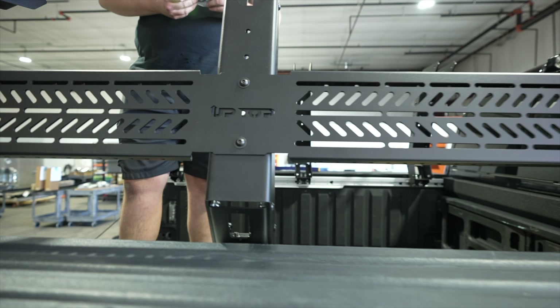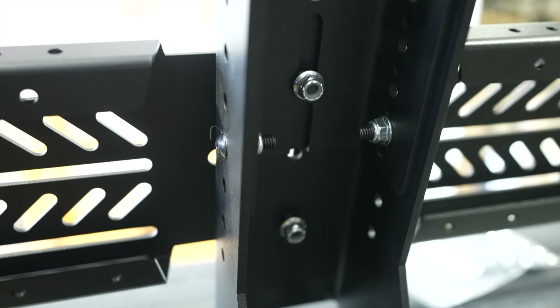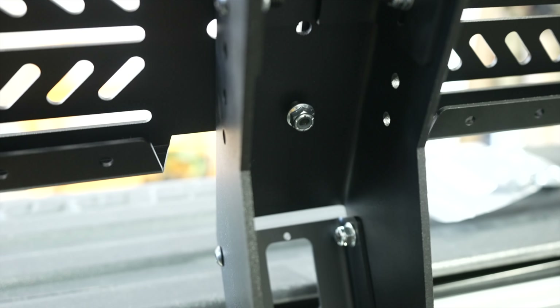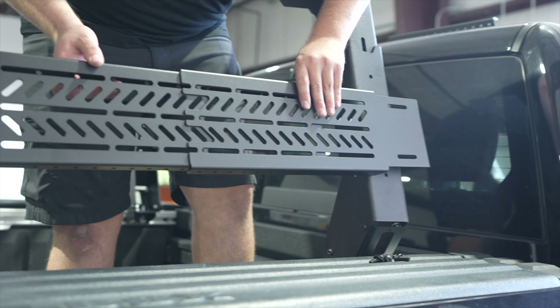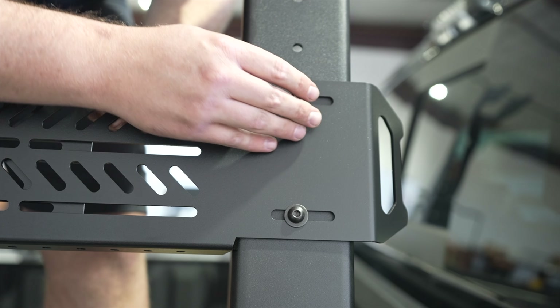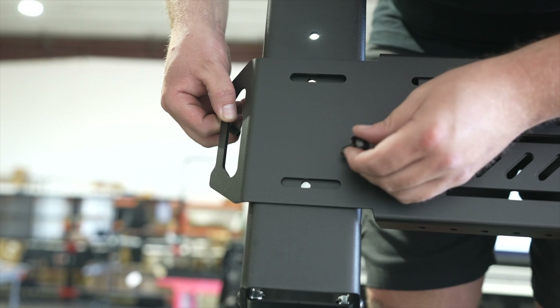Repeat these steps to the other variable height legs. Now, locate the center side panel, inside panels, and hardware bag 9002. Starting with the center side panel, install bolts and washers on the front side and then install the nuts on the back side.